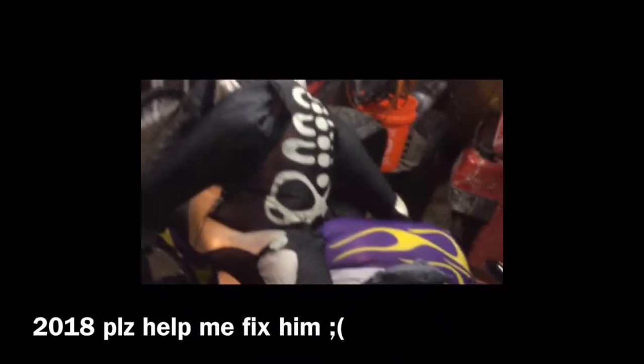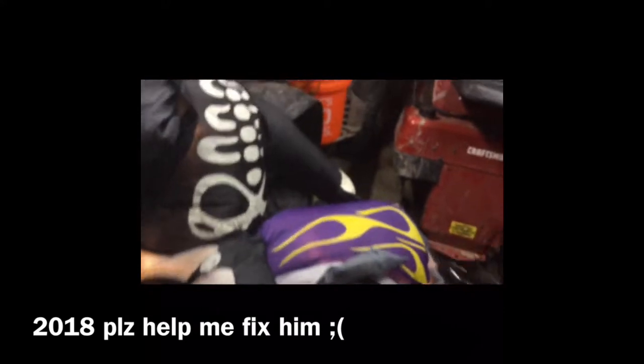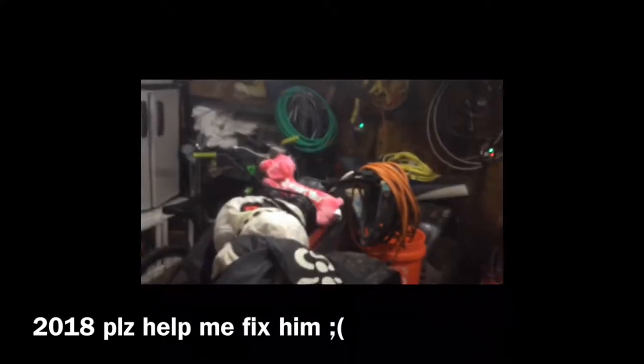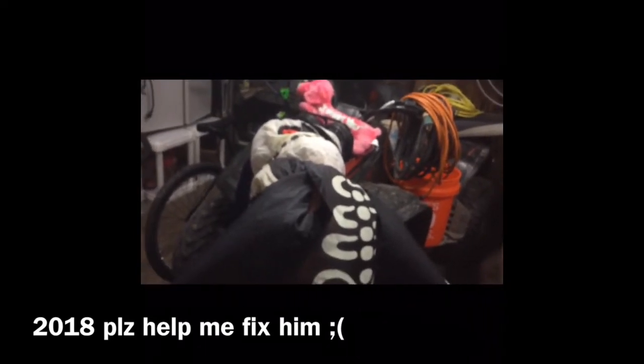I really don't want to retire him because I'm getting a grim reaper, and I want to have a biker riding side by side with another biker for my 2019 Halloween display. So I'm wondering what y'all think I should do to fix it.